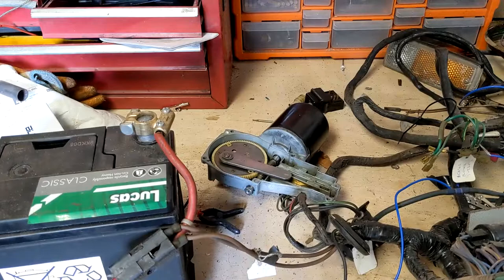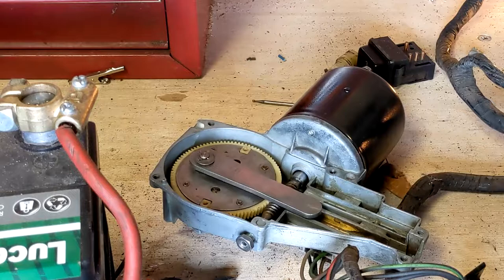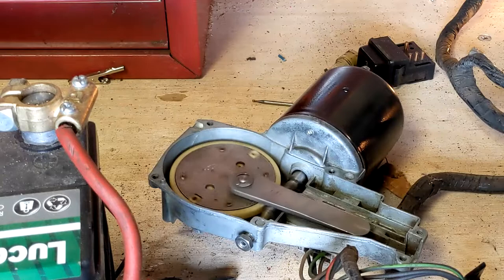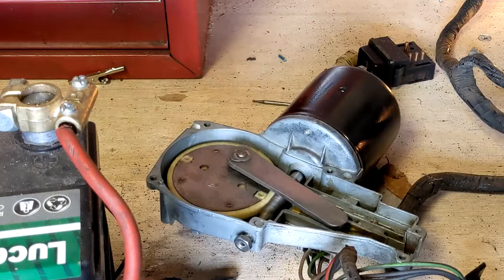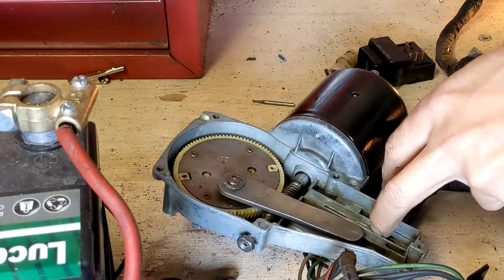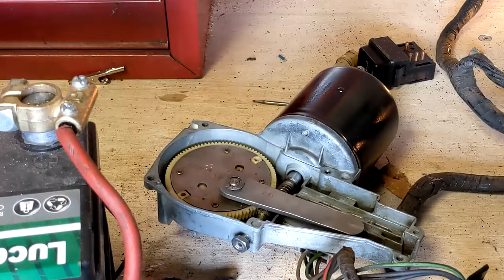Then I took it out to the workshop for a test. You'll see more of that wiring in a future video, don't worry. The wiper switch seems a bit sticky, but the motor itself works just fine. So I'll put the rest of it together properly.